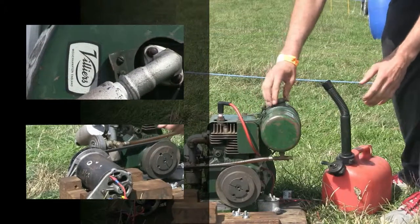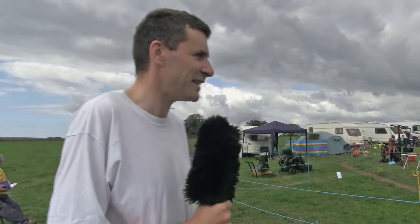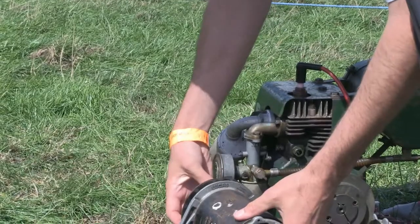This is my weekend — sitting here getting full of exhaust fumes and generally enjoying myself talking to people about old machinery.